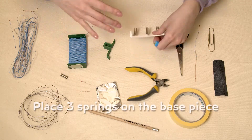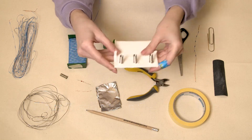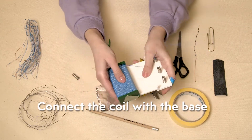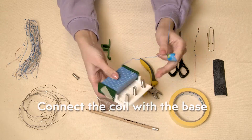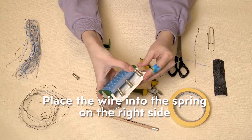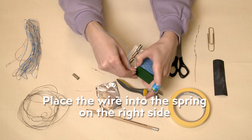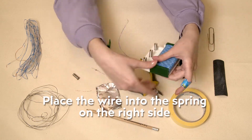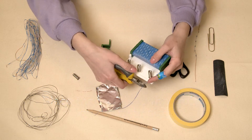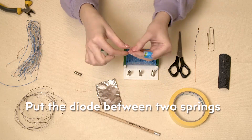Then I use three springs which will help us hold a contact across components. Now I will connect this coil piece with the base. Let's place the wire into the spring on the right side and clip it.